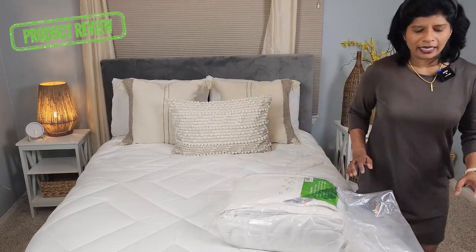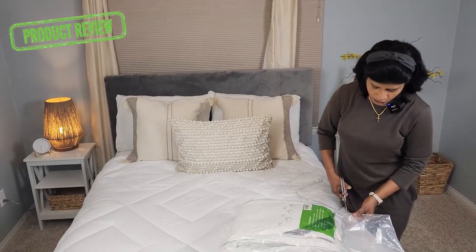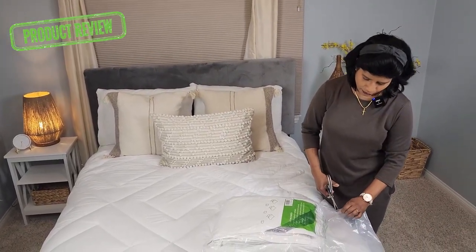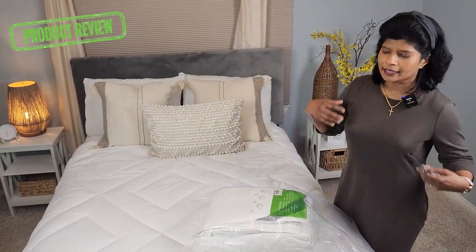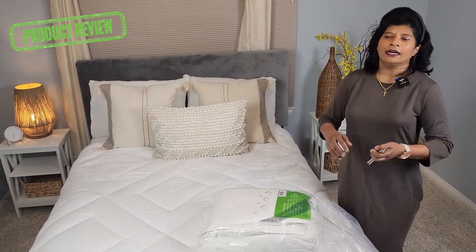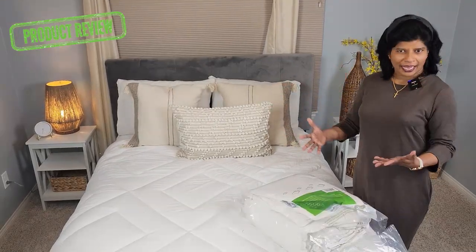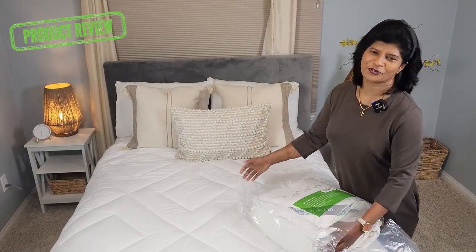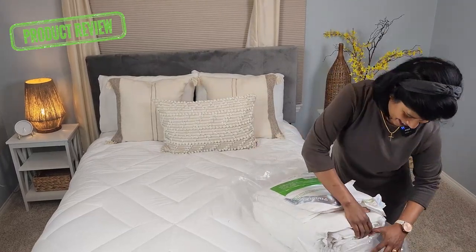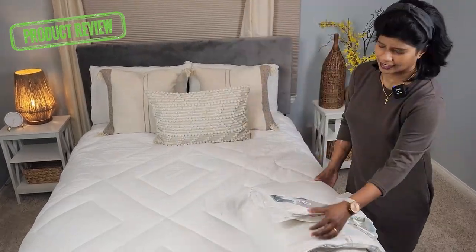Let me first open this product and see how it feels, because when it comes to bedding I like to have a hotel-like feeling. This is my guest room, and for my guest room bedding I'm very particular — I want to make sure my guests are comfortable and I give them a hotel-like, fluffy, warm feeling. Because of that I'm very picky when it comes to selecting bedding for my guest room.